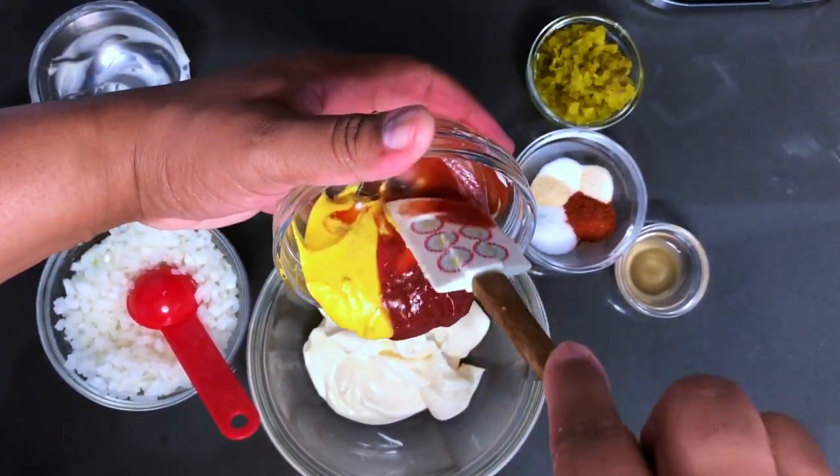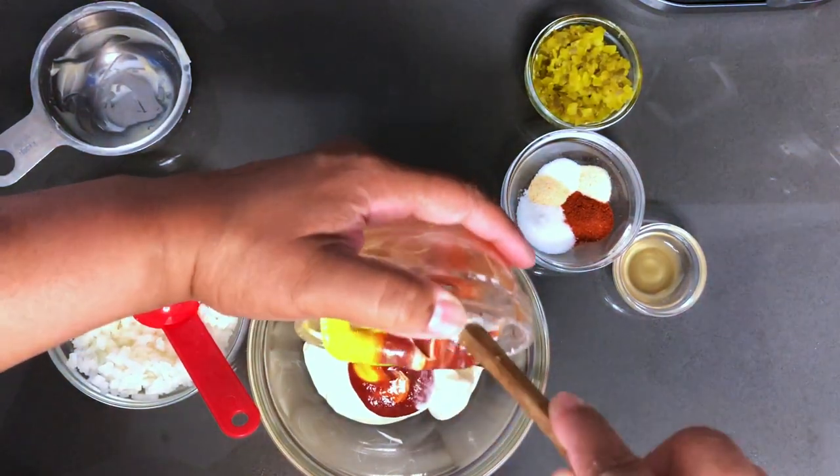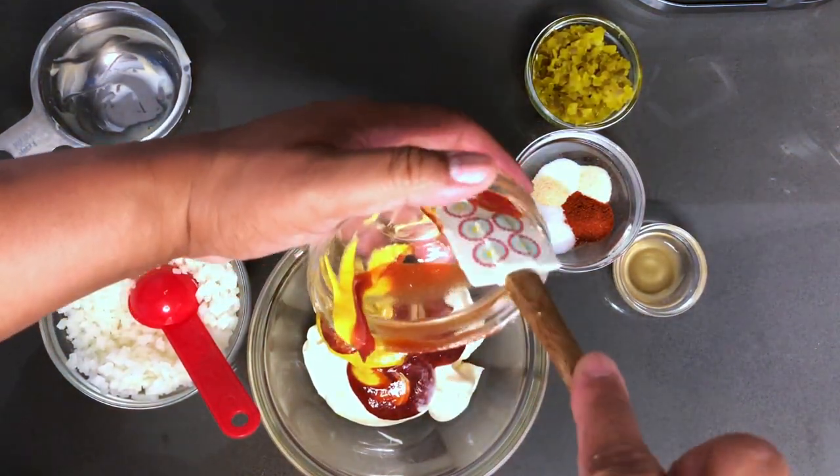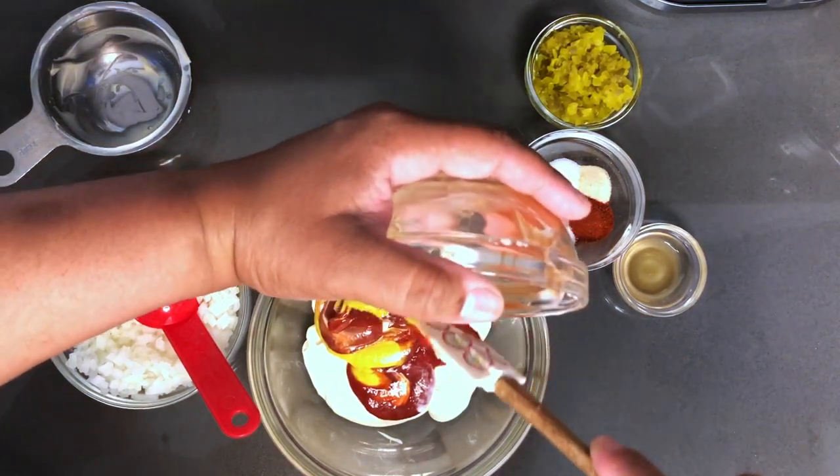The order really doesn't matter because it's all going to be mixed up. It would matter if we were going to be cooking this sauce down, but of course we are not.